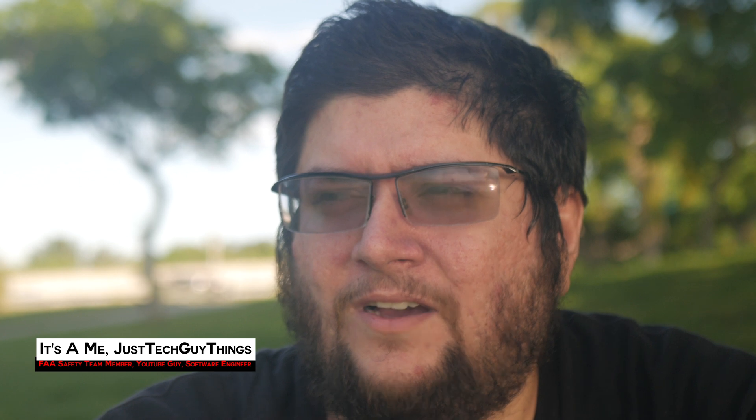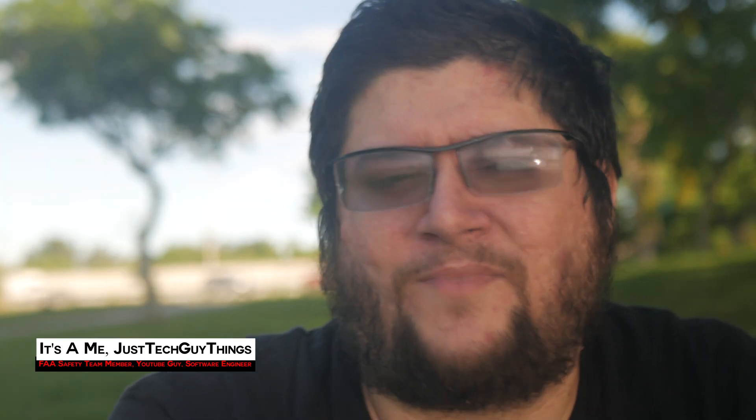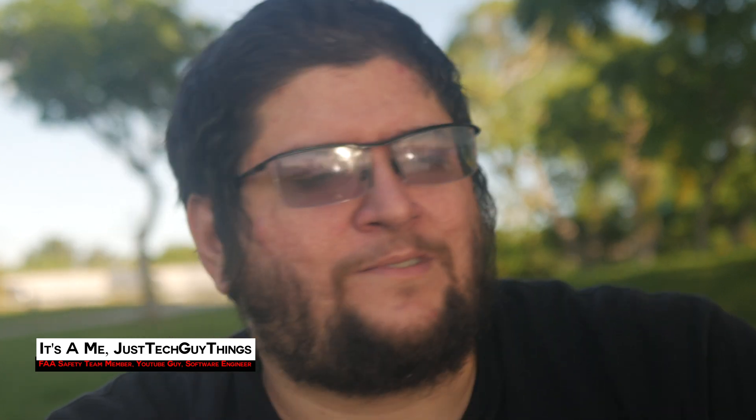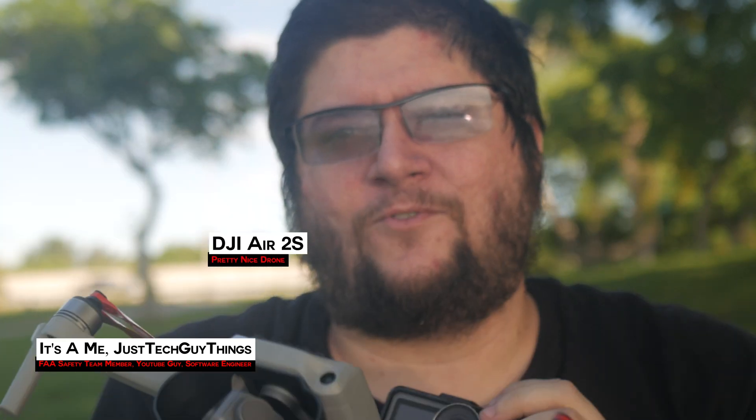Today is a very interesting video. As soon as Remote ID came out and Remote ID apps like Drone Scanner came out, I wanted to test what Remote ID really meant in the field. I have a couple of test devices, and just this morning I got an update that the Air 2S was actually going to support Remote ID.